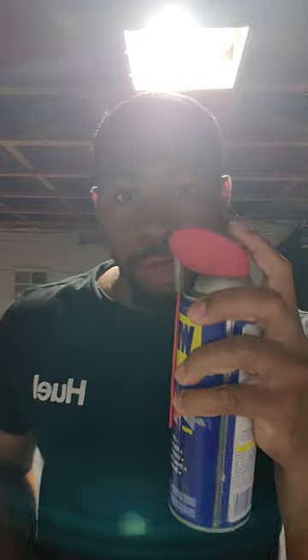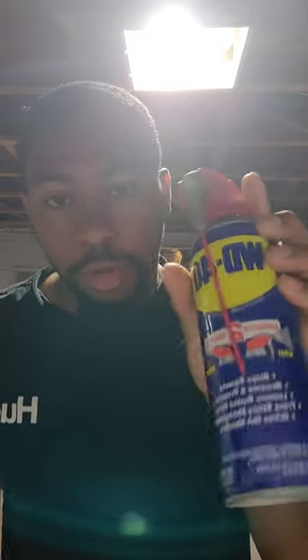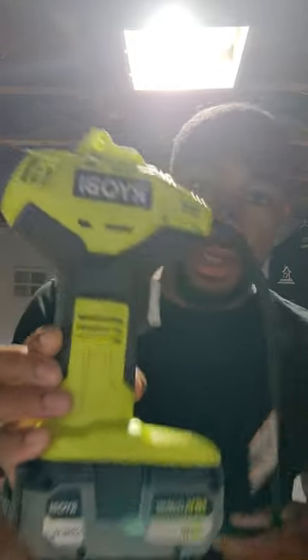Hey guys, welcome back to the channel. You ever come across a can that won't spray anymore? You're pressing it, it's just out — but you still have solution or whatever product is left in the can, and nothing's coming out when you press the trigger.